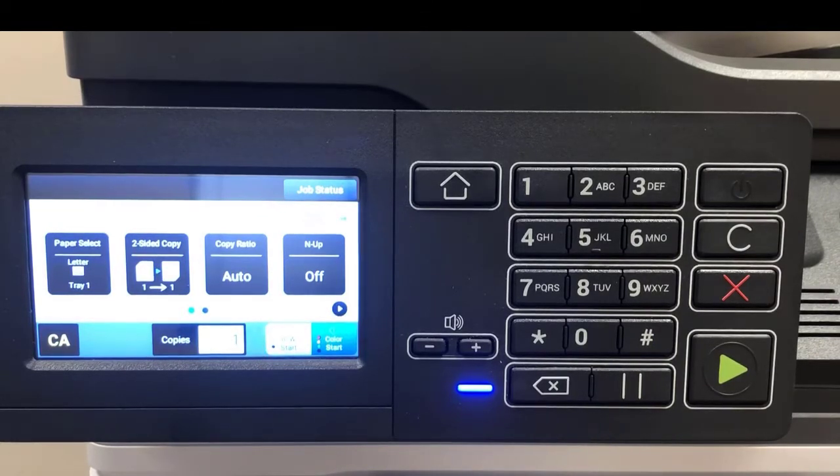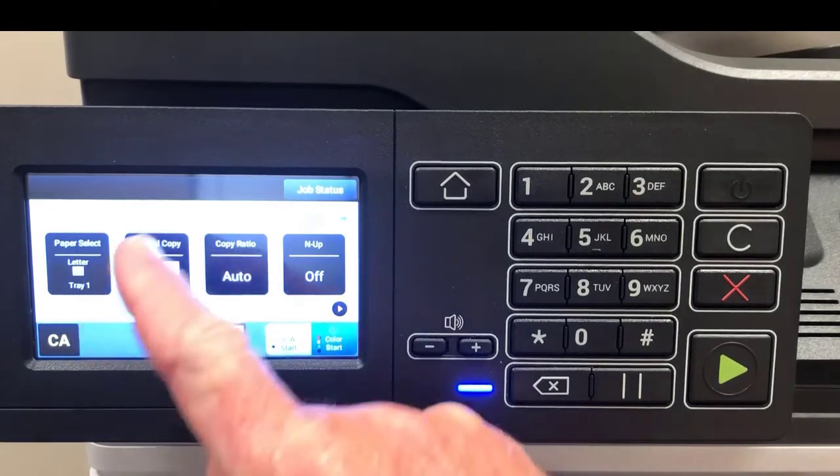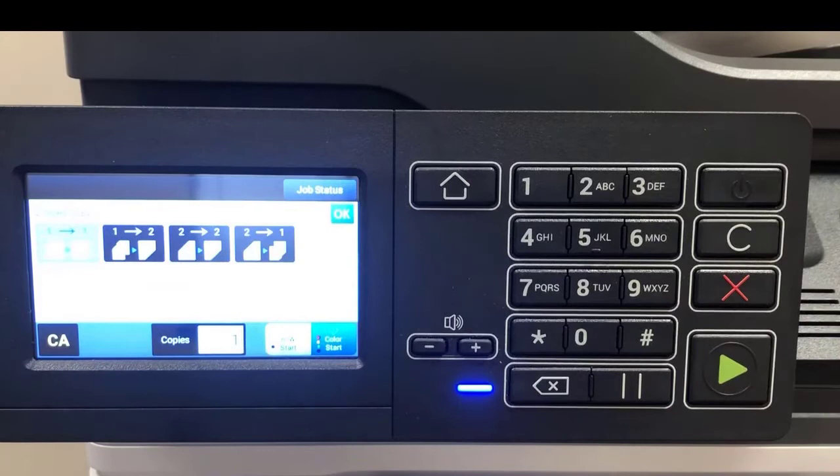Additionally, you have four choices across the screen. Paper select — if your machine is equipped with multiple trays, you could pick a different tray to feed from. The next button is two-sided copy. If you press that, you have four choices. The number on the left of each button represents what you have in hand and points to what it will produce. So one-to-two means single-sided originals producing a two-sided copy; two-to-two means a two-sided original producing a two-sided copy. Hit OK to get back to the main screen.